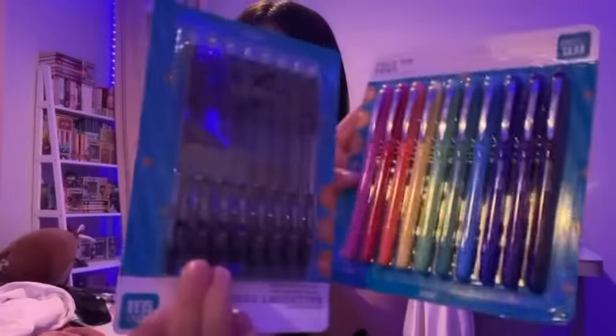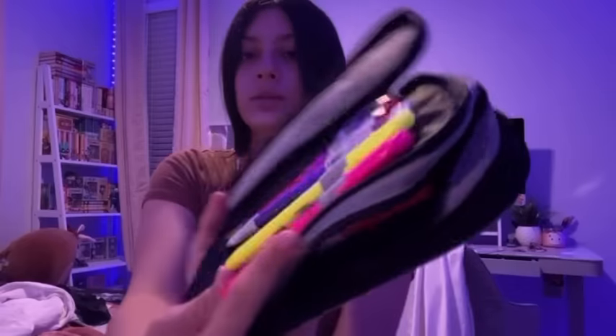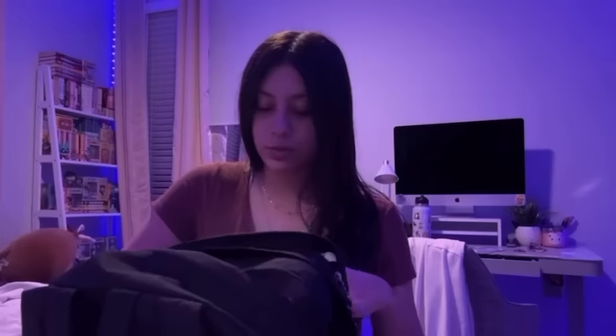I'm gonna put things in this tiny little pouch — one washable glue and pens. I definitely want to take highlighters though, so I'm gonna open this up and do a yellow highlighter and then a pink highlighter. That's what those two colors look like. I'm also gonna take a basic black Sharpie.